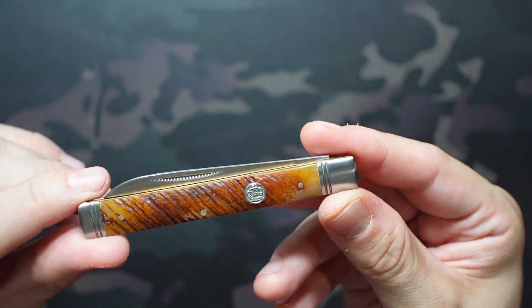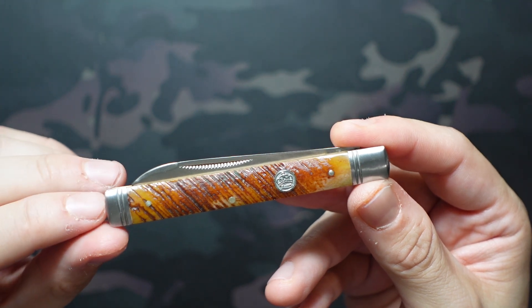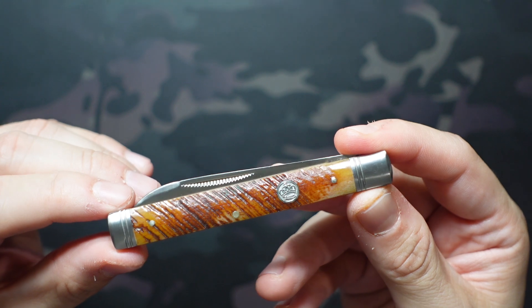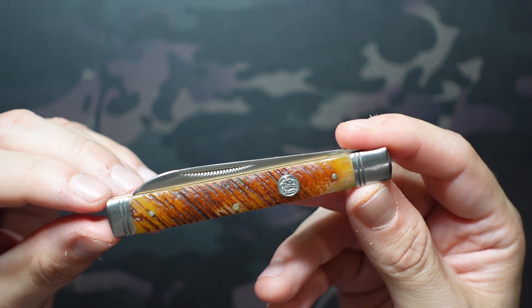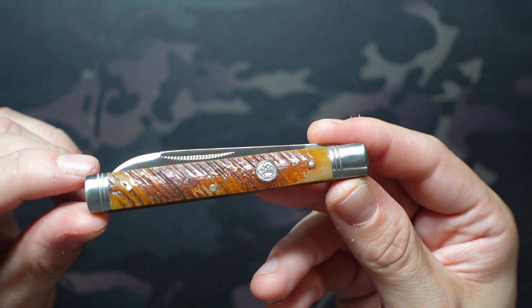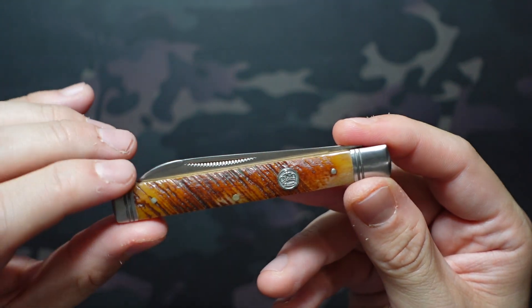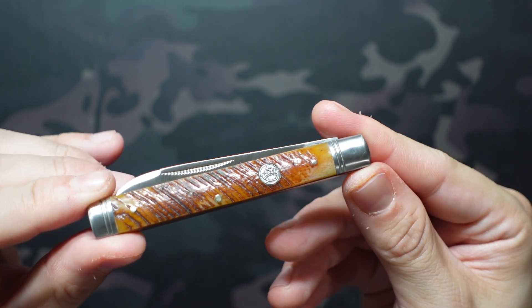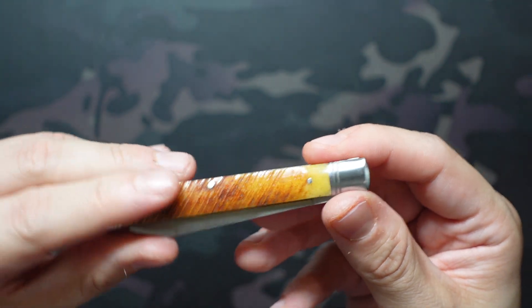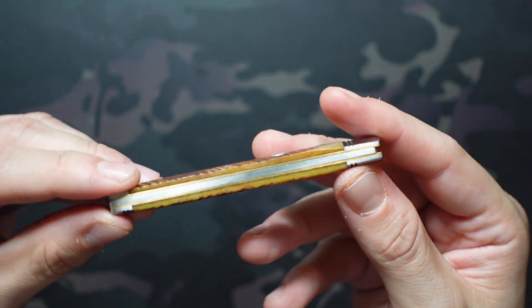This is also a single-bladed version — sometimes you'll see a spatula or, like Roughrider's pipe doctor series, you may get some other tools, but this is single blade. The covers I already mentioned I really love; they're still some of my favorite saw cut bone. We have stainless steel pins and bolsters with double fluting on both bolsters, both really well done and completely flush. We also have a nicely set shield with that Queen Cutlery crown logo — really great looking. Same on the pile side: all very consistent, flush, and no major cracks or scratches.